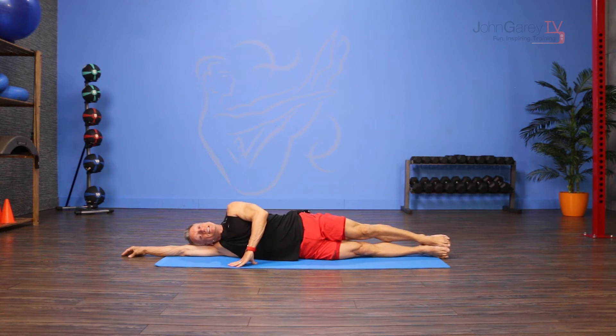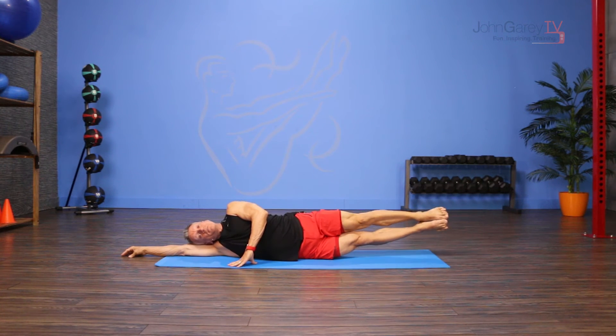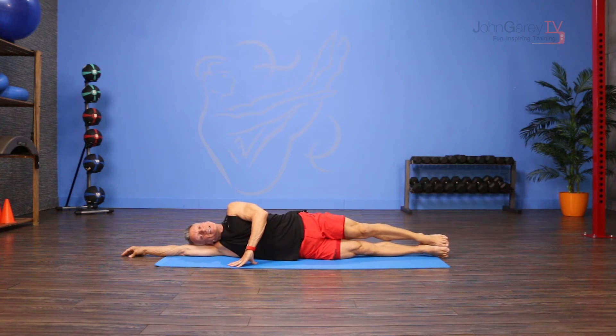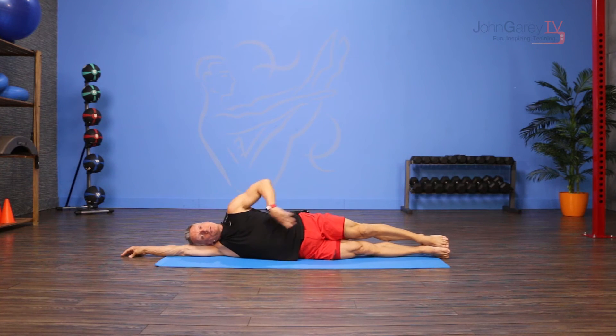From here I inhale as I lift my top leg up, then I exhale to lift the bottom leg to meet it, and continue to exhale as I lower them down. I try to keep my pelvis as stable as possible. So top leg lifts, then the bottom leg meets it, and then lower them both down.